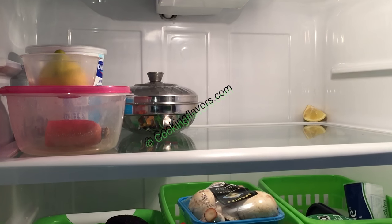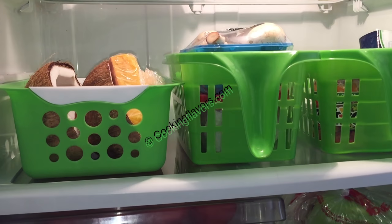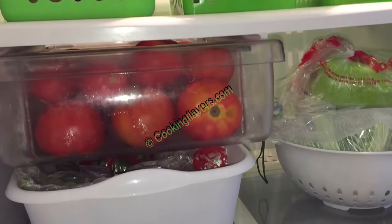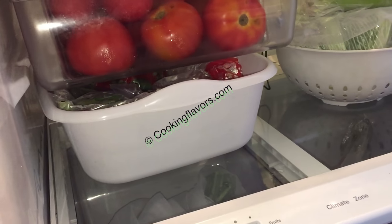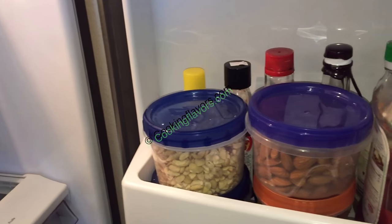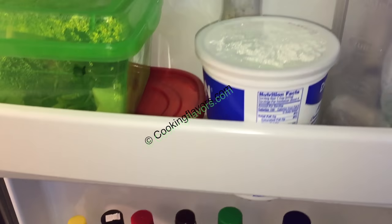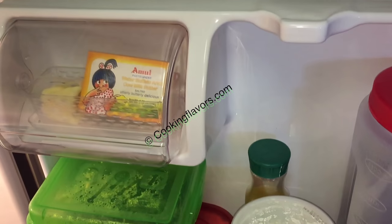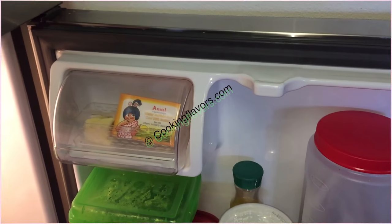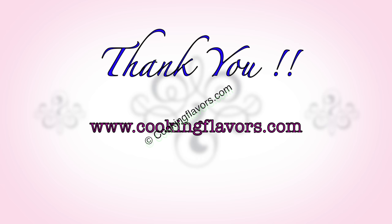So that's an overview of how I organize my refrigerator for easy access. You can always tailor this according to your needs, tastes, preferences, and the size of your refrigerator. Hope you enjoyed this refrigerator organization video — do give us your feedback, subscribe to our YouTube channel, post your comments and suggestions, and hit the like button. You can also visit us at cookingflavors.com and follow us on Google Plus. Till we see you again with another new and interesting recipe — thank you and happy cooking!